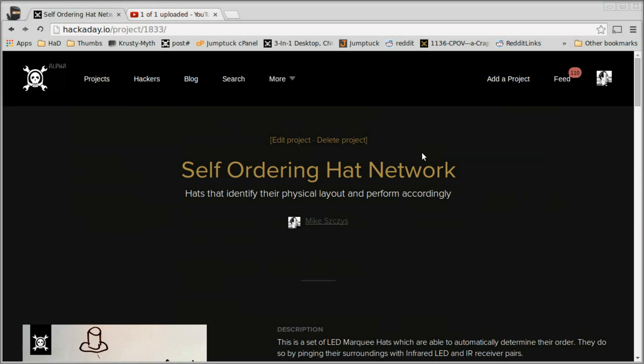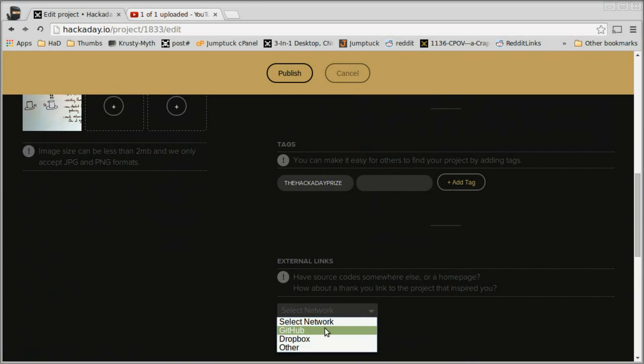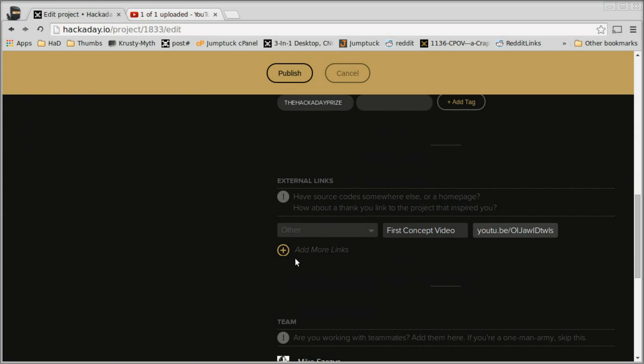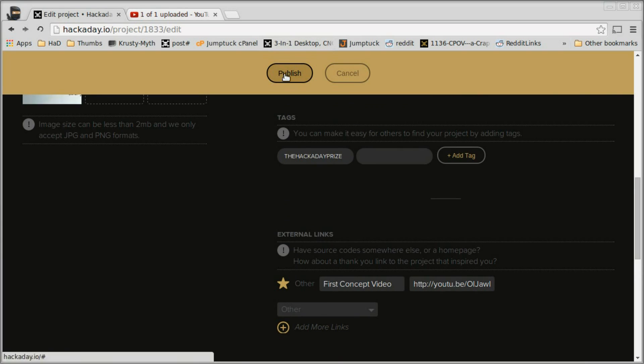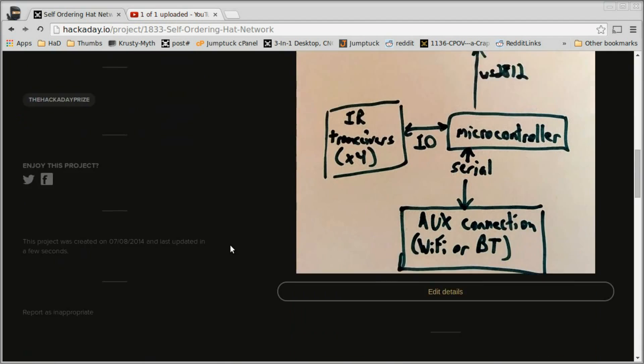I'm going to copy the link and go back to my project page to add it as an external link. At the top I click Edit Project, scroll down to External Links, select Other for network, put a title — 'First Concept Video' — and link the URL. After clicking Add and then Publish, it saves back to my project and we can see 'First Concept Video' appear in the sidebar.